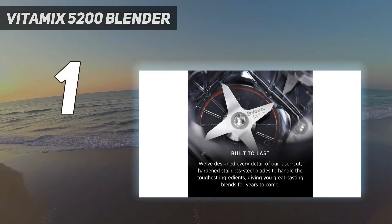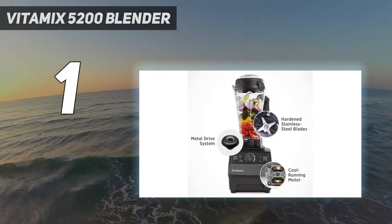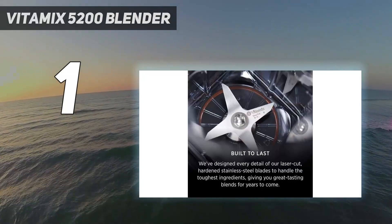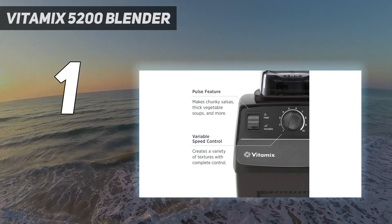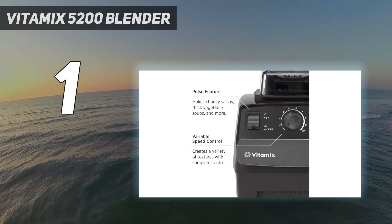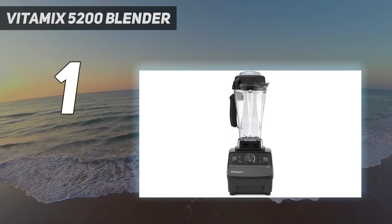And number 1: the Vitamix 5200 Blender. The Vitamix 5200 is the best blender for smoothies we've tested. This sturdy, premium blender might be overkill if you want a blender for simple smoothies, but it's worth considering if you want the smoothest blends. Whether you're making multiple batches or working with a smaller volume for a single-serve, it does a fantastic job of blending fibrous fruits and veggies in its 64-ounce jar. It's very well-built and has a long 7-year warranty depending on where you buy it. The controls are simple, consisting of a speed dial and a switch for pulsing.